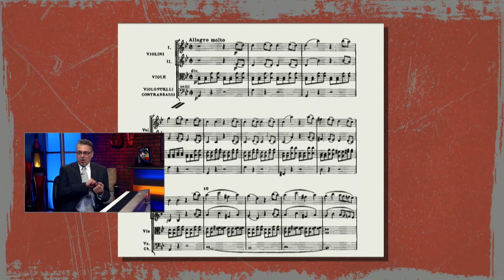They would scrub horse tail hair on an animal gut, and amplify it with a wooden resonating body. And that would be a string instrument.